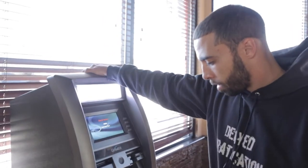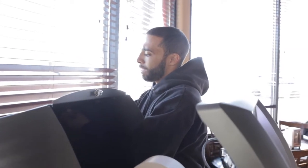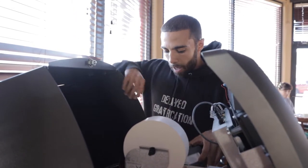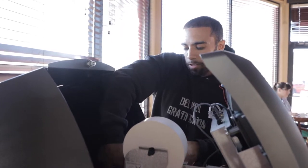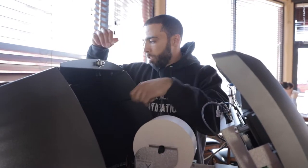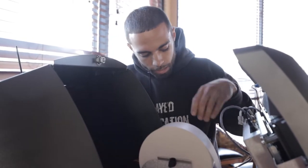Now that the ATM is bolted down, I'm going to put the antennas on top. The antennas are for your internet modem — the modem is right here. I add antennas so you have a good connection, making sure all transactions are able to go through. If you don't have good Wi-Fi connection or service, you're not going to make any money, so you've got to make sure that's set up.